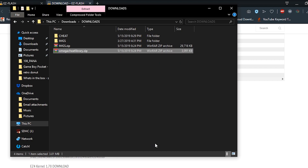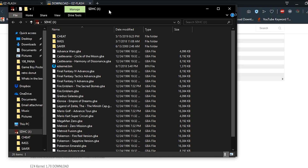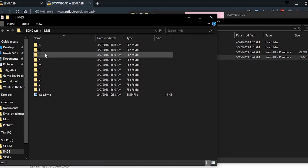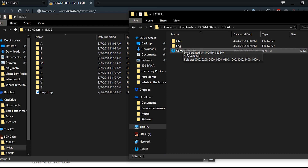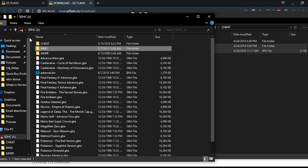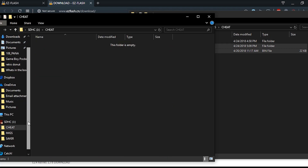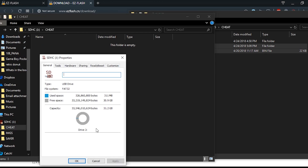Next, open up your SD card directory again. Take both of your files and drop them in. You'll see that in my images folder I already have the files in there. If you want to put cheats in your game, take these files and drop them into your SD card. You can use copy or cut, whatever you prefer. Also make sure you have enough disk space on your SD card.